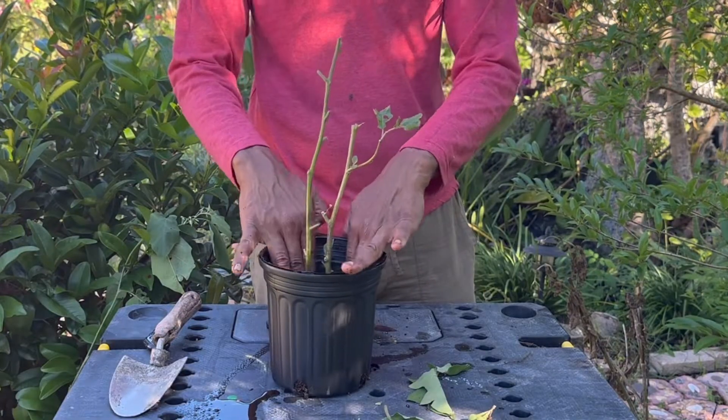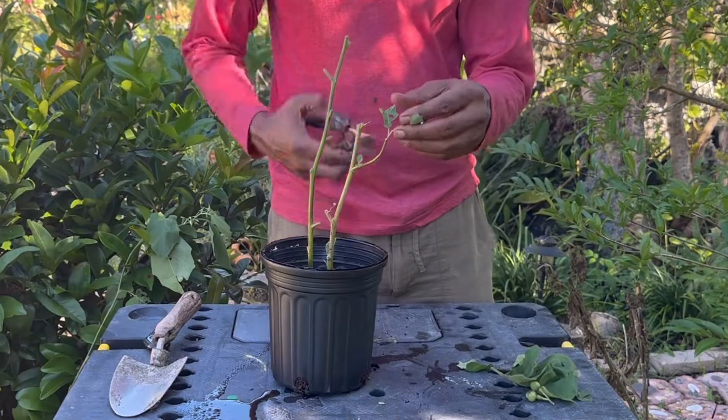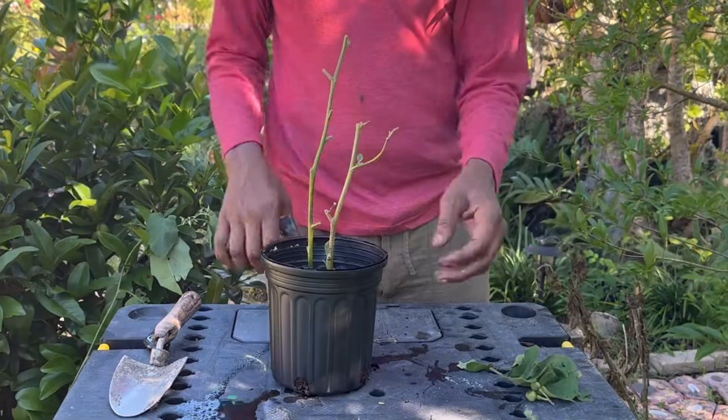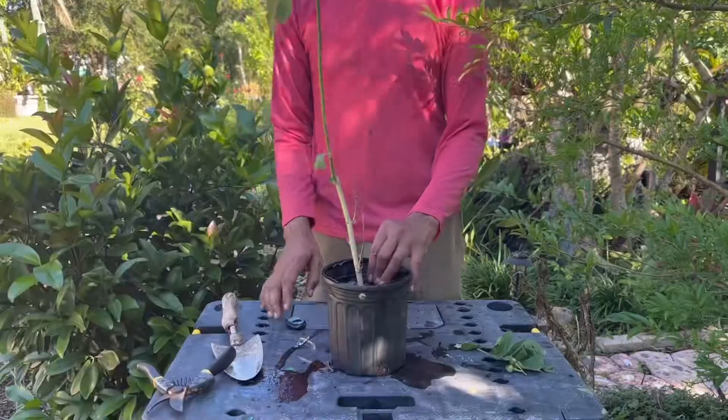They can become small trees if allowed to in ideal conditions, growing up to 20 feet tall. This is a very fast growing plant, and the first growing season after root set you should have fruits setting on them.